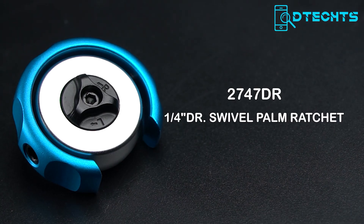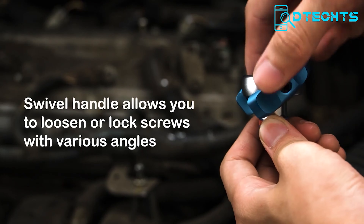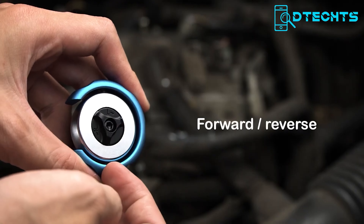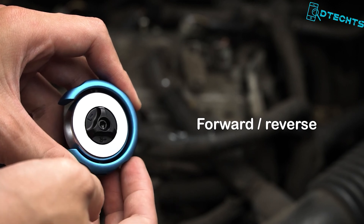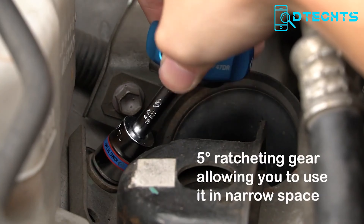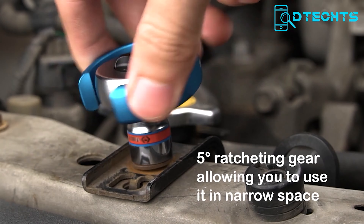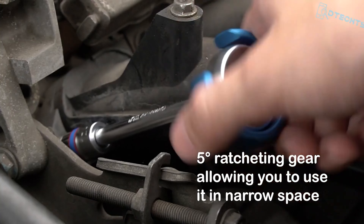The King Tony 2747DR is the ultimate tool for all your screwdriving needs. This versatile ratchet screwdriver is designed to make your life easier in many ways. It has a swivel handle that lets you loosen or lock screws at any angle, no matter how tricky the spot. The 72-teeth ratchet ensures a smooth and precise operation, giving you maximum control and accuracy.